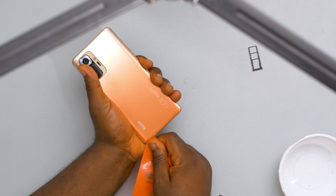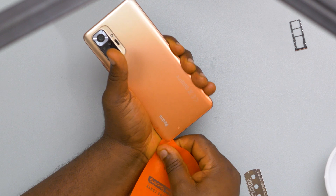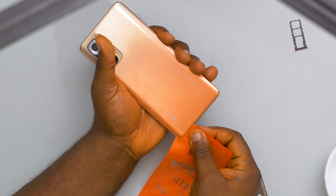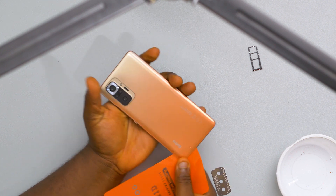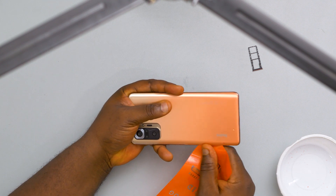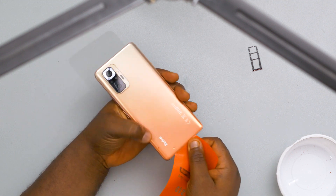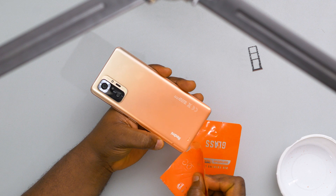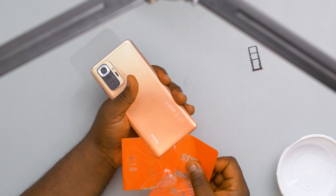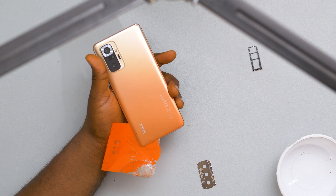Some of you might ask me, why do you not use a heat gun to open these devices like others do? I think the answer to that is simple physics. When plastic comes in contact with heat, plastic melts. When glass comes in contact with heat, glass cannot melt, so glass shatters. If you put a lot of heat on the back of this device and then try to take the glass off, because the glass has absorbed a lot of heat, the glass will definitely shatter.